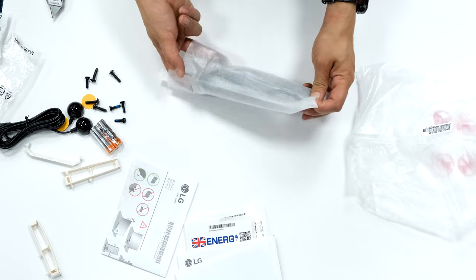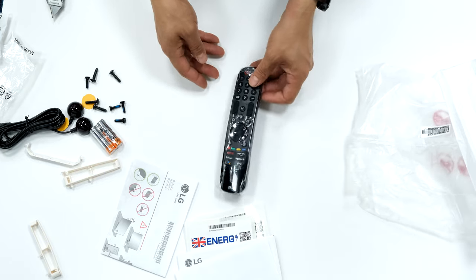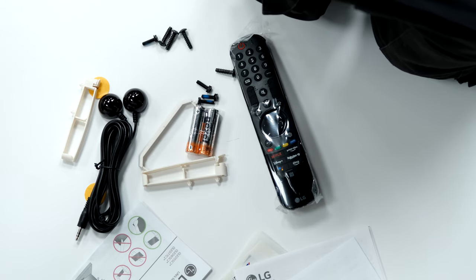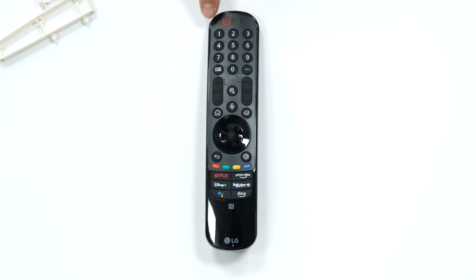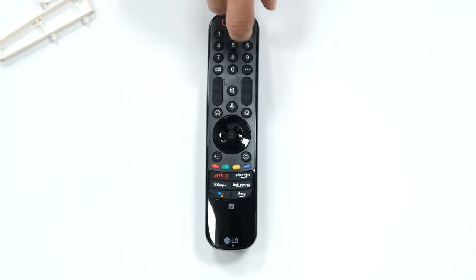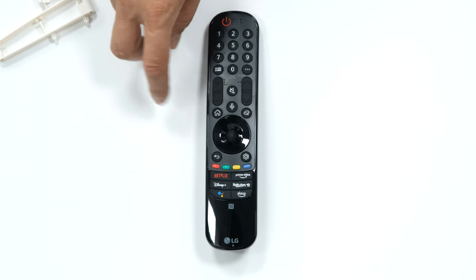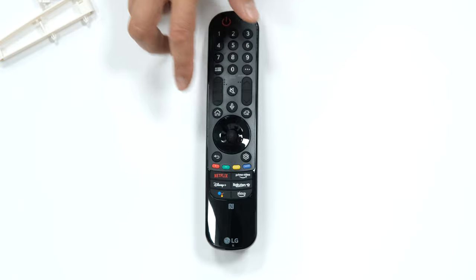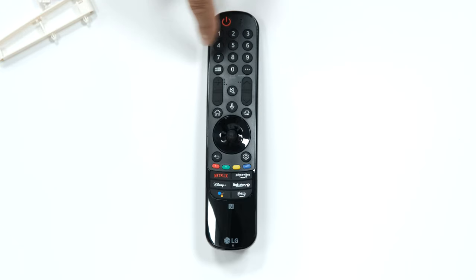Magic remote for 2022, coated in plastic. Power on/off button, channel numbers, guide button, audio description or subtitles, volume up and down, channels up and down, mute button, home button. Microphone for voice commands — press that button and the microphone up there handles your voice commands.